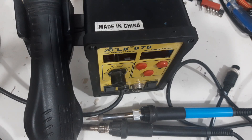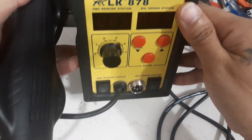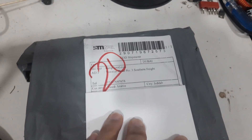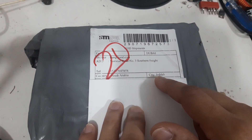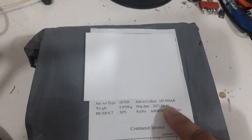This is the old soldering station I'm using. It was performing well but because it was old I changed it already. I purchased another one from China because I found a cheaper one online. This is the package — I ordered it from China but it came from Dubai and was delivered to my address in Jeddah, Saudi Arabia. This is actually 159 riyals.